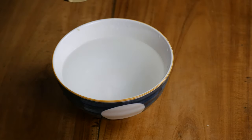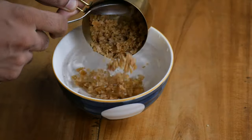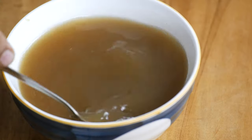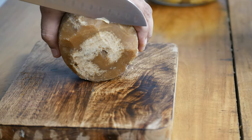The second step is to make the tepache base. In a large cup, combine 2 cups of water with 1 cup of piloncillo or jaggery and stir until the sugar is dissolved. For those wondering what this brown block is — it is a raw, unrefined form of pure cane sugar. Piloncillo or jaggery is not ordinary refined sugar; it is packed with minerals and vitamins, and for most people who are not diabetic, it does more good than harm.